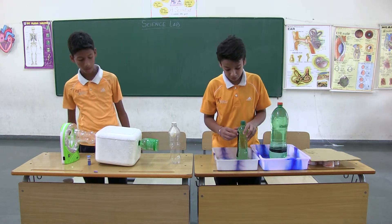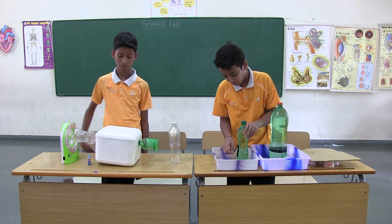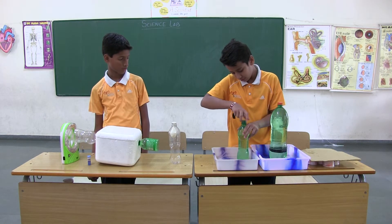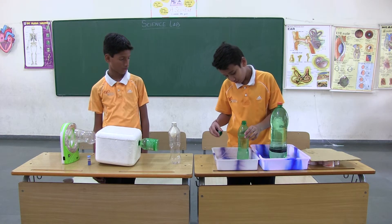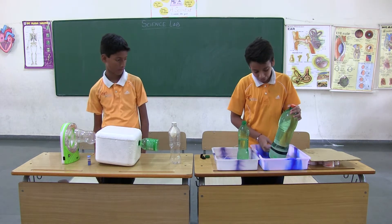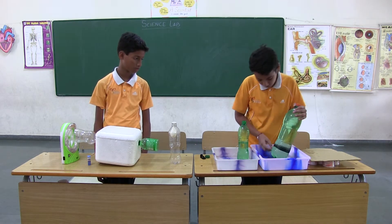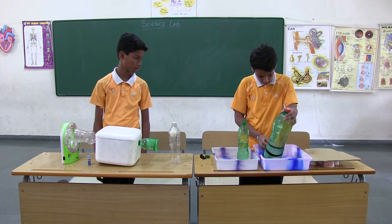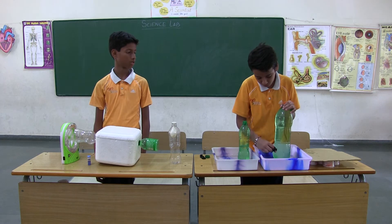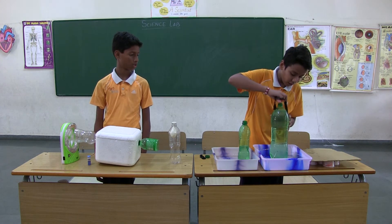This is a simple experiment. This experiment shows us that pressure varies at different heights of liquids. This is also exactly the same — I have the holes at the same height. When we remove the tape, we can see the water streams falling at the same area.